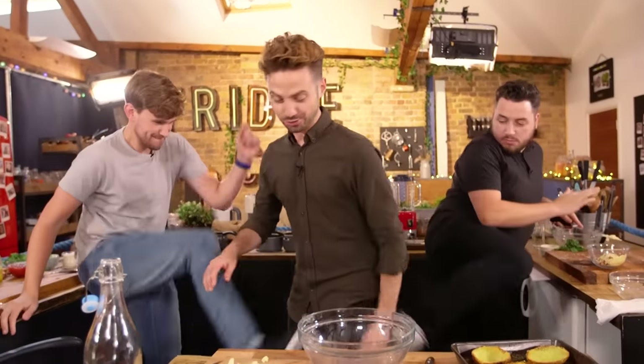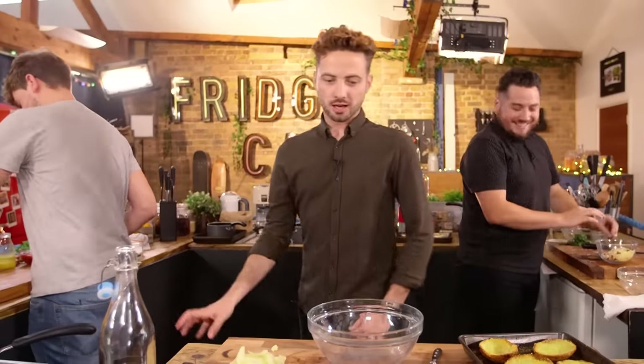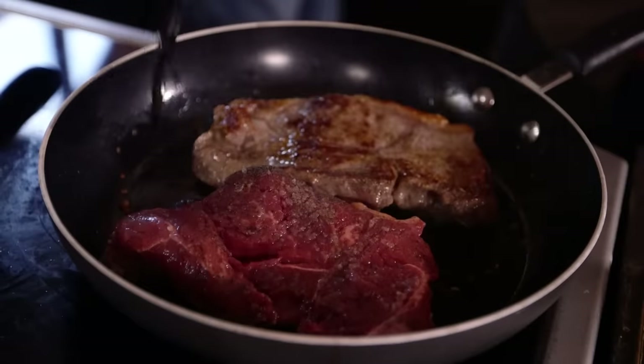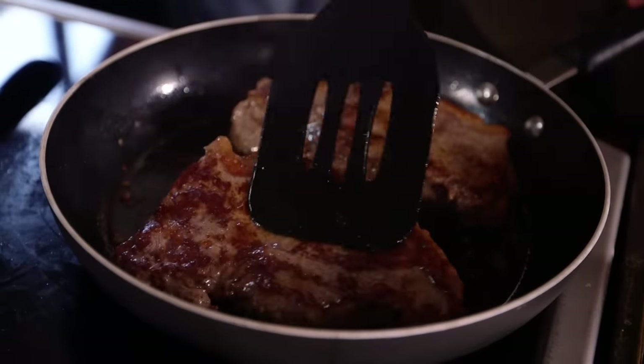This is where it all kicks off at once. My Yorkies are about to go in the oven. But before I do that, I've got to focus on my steak. I'm going to cover it in oil, salt and pepper. Then get it into a pan, fry on both sides, then let that rest. While that's resting, I'm going to start making a really quick and easy gravy.